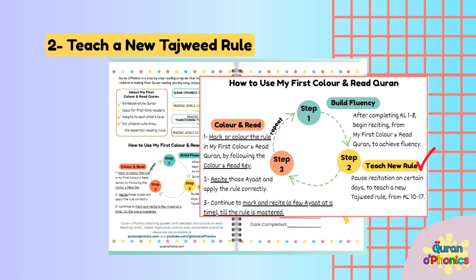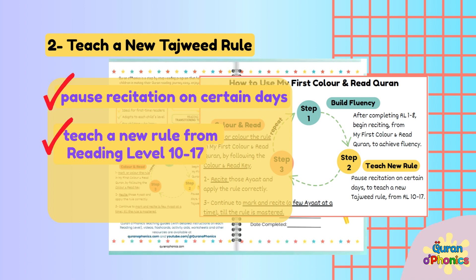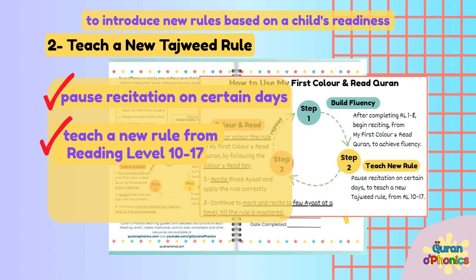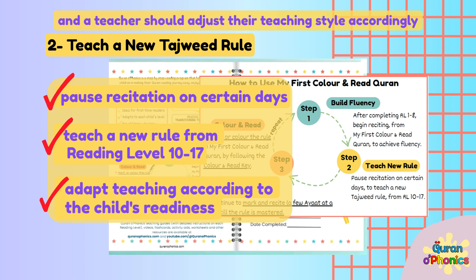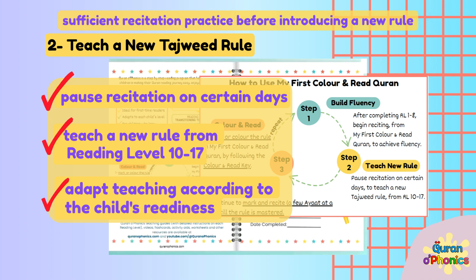Step 2: Teach a new rule. Pause recitation on certain days to teach a new Tajweed rule from Reading Levels 10-17. My First Color and Read Quran offers the flexibility to introduce new rules based on a child's readiness. Each child's learning journey is unique, and a teacher should adjust their teaching style accordingly. After a child has learnt a new rule, it is important to give them sufficient recitation practice before introducing a new rule.